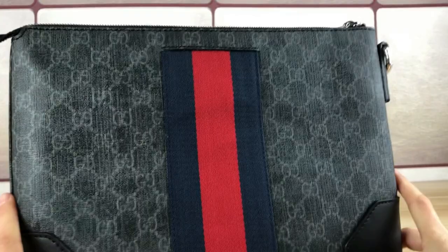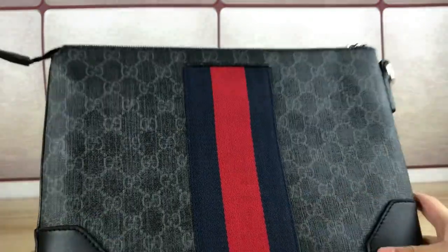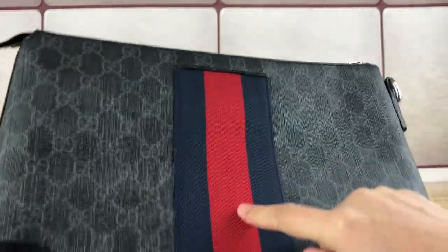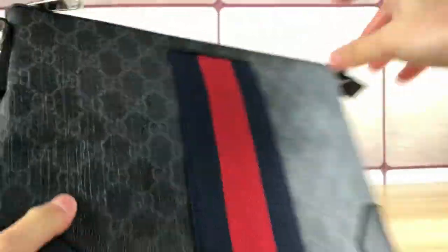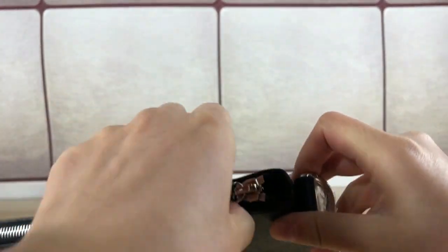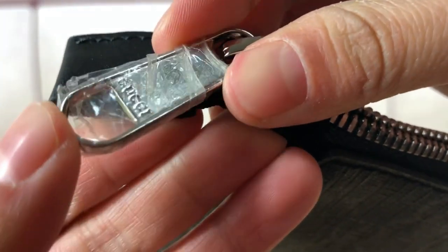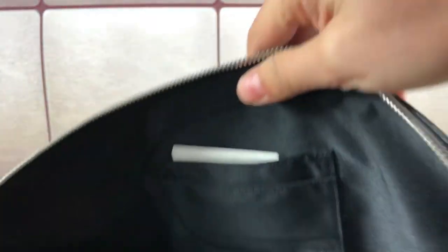In the front we have the Gucci pattern — double G pattern here under the leather. The leather is real material, real leather. On both sides we have black leather, and this is the Gucci stripe around the bag. This is the zipper — silver color zipper — and here we found the Gucci logo on the zipper. Now let's check inside.